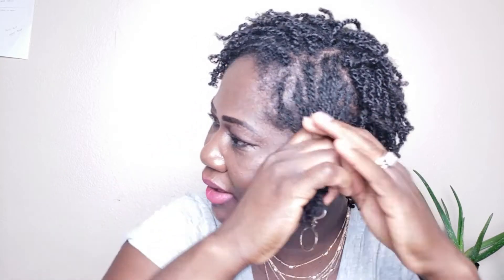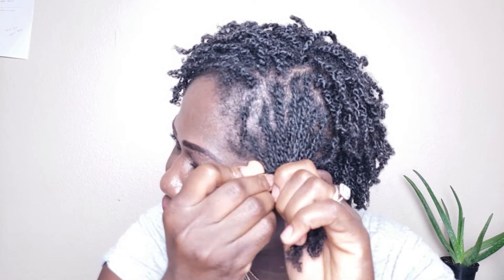I have two different methods depending on how many bobby pins I have. Right now I don't have enough, but I will show you how I use the bobby pins and what I do when I don't have enough. You can take your hair like that — during my mini twist video I showed you how you can pin this up.